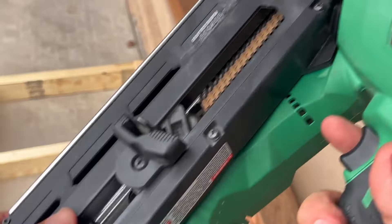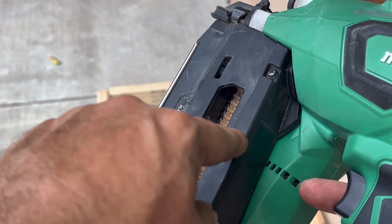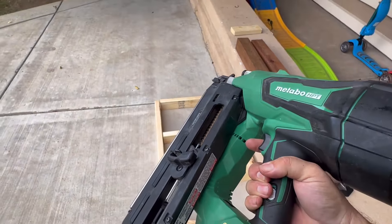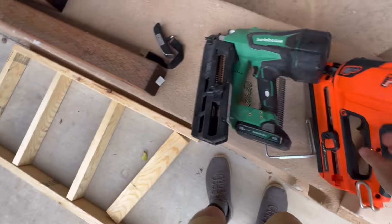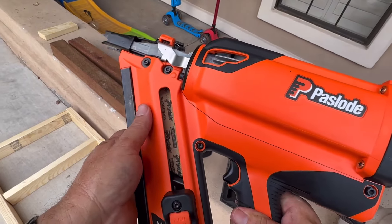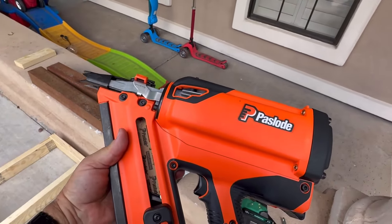With the battery-powered cordless like this, it's going to fire as fast as I can pull the trigger or depress the safety on the front. Whereas occasionally on the Paslode, because it does have to load up with that fan, you may not be as fast as you want to be. So those are some of the head-to-head comparisons. Let's just see them in action now.